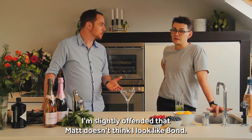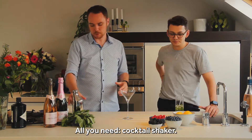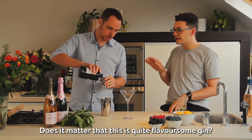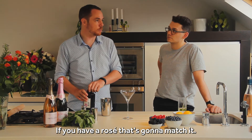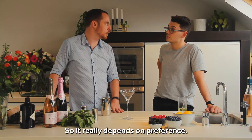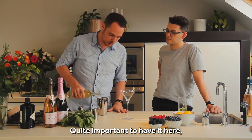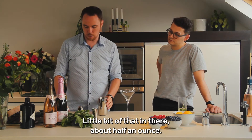I'm slightly offended that Matt doesn't think I look like Bond all the time without a drink in hand. It's also super easy to make. All you need is a cocktail shaker — no ice going into the cocktail shaker, but you don't want it to be super warm because the cold comes from the ingredients. Really straightforward: gin, two shots. Does it matter that this is quite a flavourful gin? You can do it kind of two ways — something more floral if you have a rosé that's going to match it, or a classic London dry style gin. As long as it's a white clean spirit. Next part, and this is where you might have to shop around, is elderflower liqueur — like Saint-Germain. That's where quite a bit of your floral taste comes from. About half an ounce of that in there.